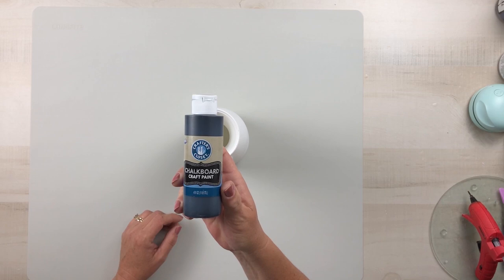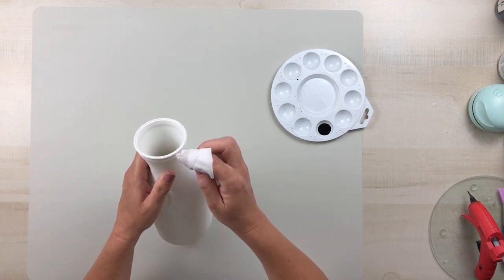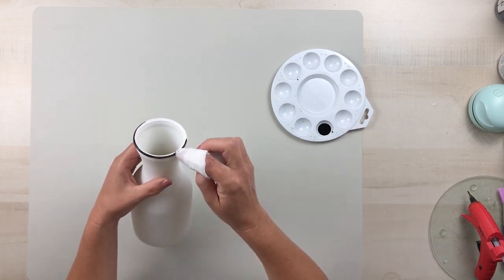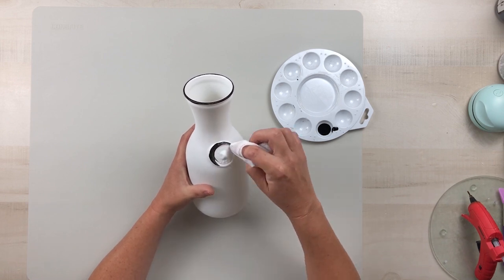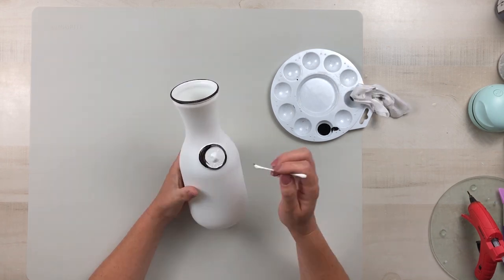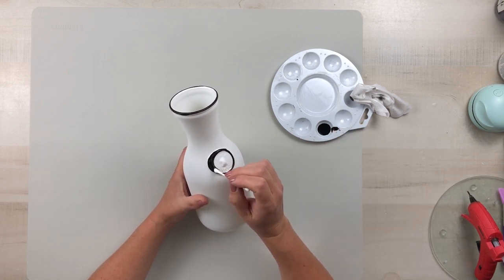Using my favorite black chalkboard craft paint, which I get from Dollar General, as well as a wet baby wipe, I'm going to go around the rim of the top of this. I'm using that baby wipe just to give me a little bit more precision in my placement of the paint, and I also wanted to be able to bring out that design in the front. To get a little bit more placement, if you don't have a baby wipe, you can also use a Q-tip.